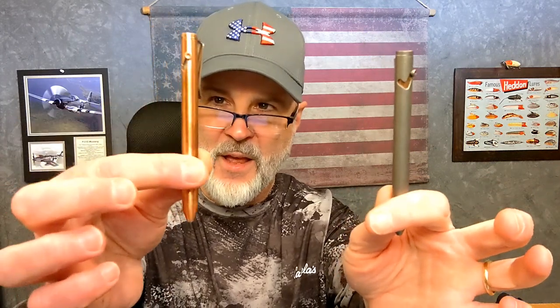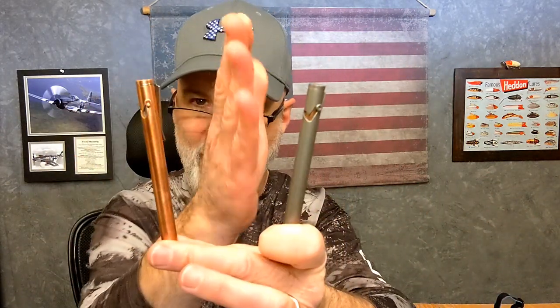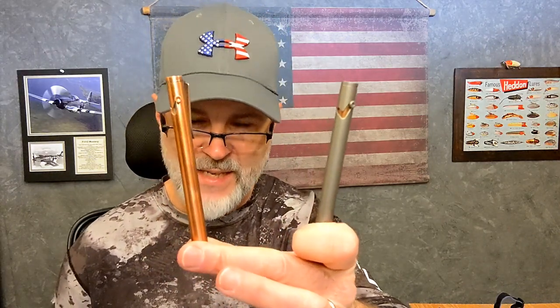The copper one is about $49 on Refine's website, which I'll link below. The polished titanium is $69.99, and if you get the stonewashed titanium it's $79. So copper at $49, polished titanium at $69, and stonewashed titanium at $79.